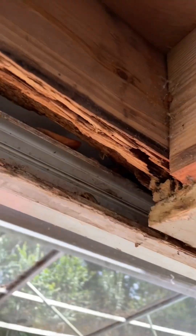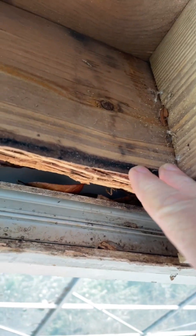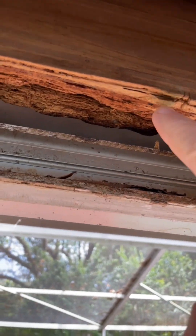In this case, the situation is most of the sub-fascia is intact, so there's no structural integrity loss or anything like that. And even though it's not pretty, I've dug out most of the wood rot.